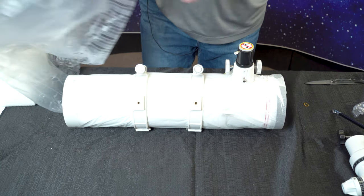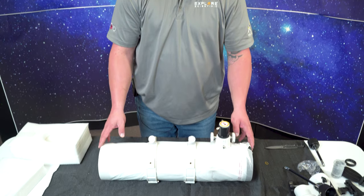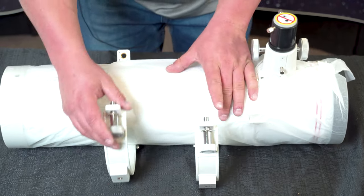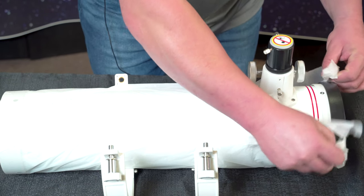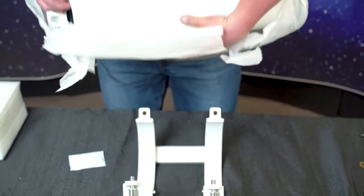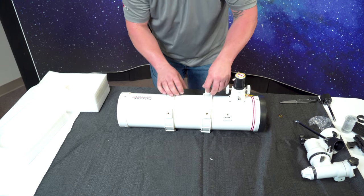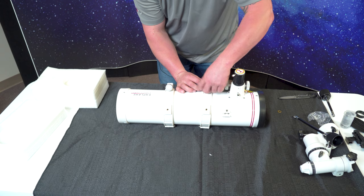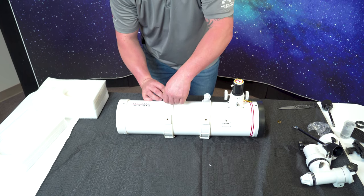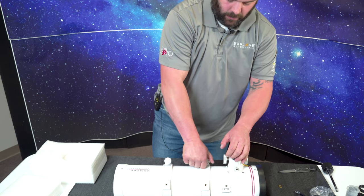All our telescopes will come tissue-wrapped — every single one of them, from Explore Scientific all the way to Explore First Light. So don't freak out when you notice something looks off; it's just tissue paper for storage and transportability. You literally just undo the rings — it's simple little tape along the whole optical tube. Lift it out of its cradle and tighten the rings back down. They just have to be snug, not extremely tight, to have a good secure fit.